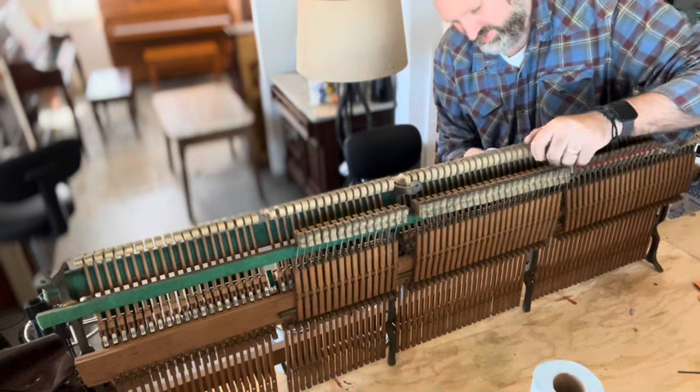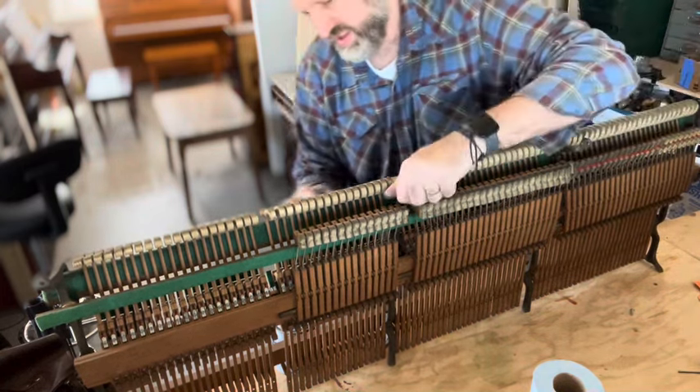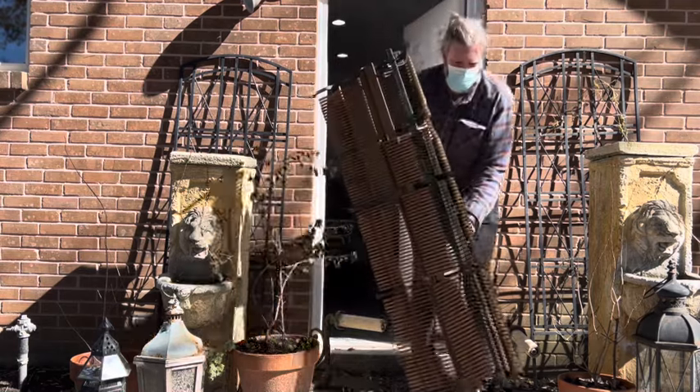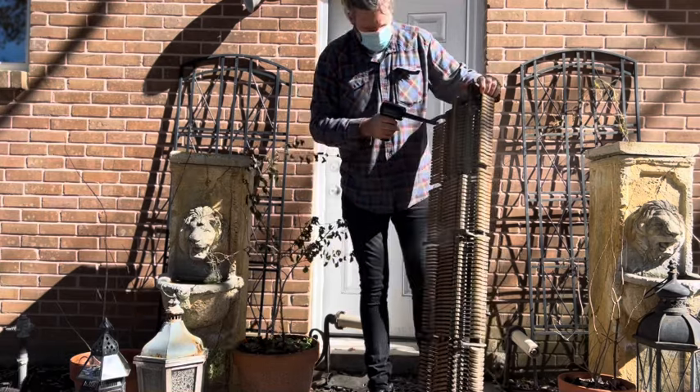We'll tip it up and check the tuning pins first — we've done this in reverse order, we would normally do that first. We'll put it back on its feet just to check the tuning pins. There are also a couple of things on the action: we've taken off the tapes because they need replacing, and we're going to order some cork ones.